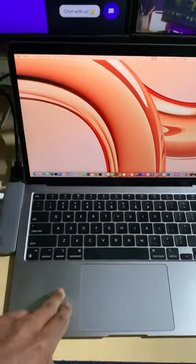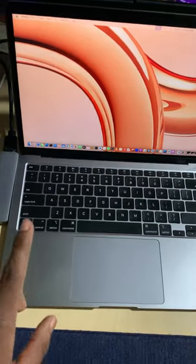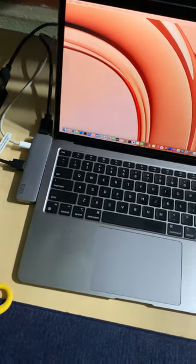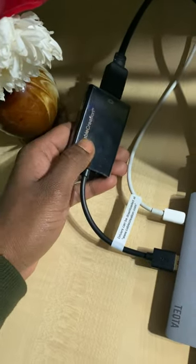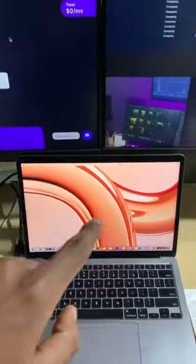If you use the MacBook Air M1 like me, you know that you cannot use two different monitors with this MacBook. So here is the solution — I have gotten this package, and this is a hub from Cable Creation that allows you to connect two different monitors with this MacBook.